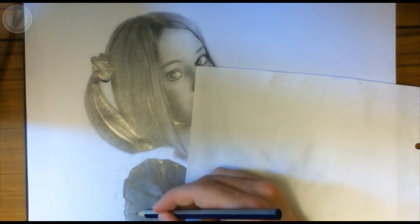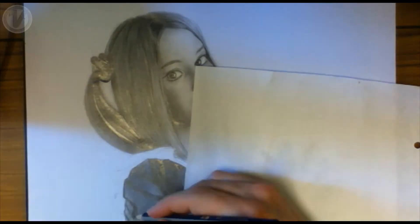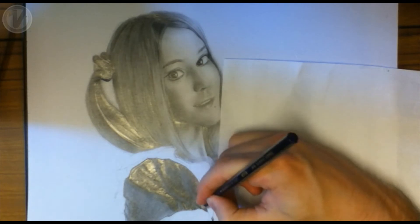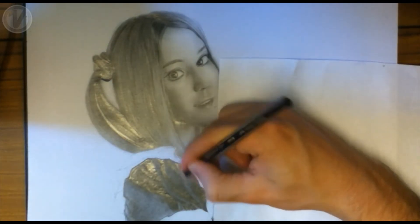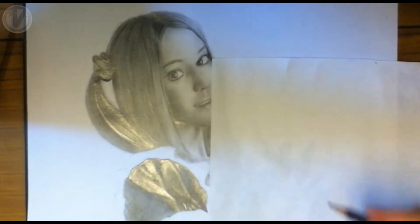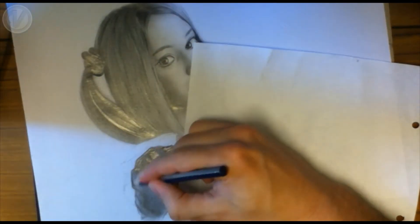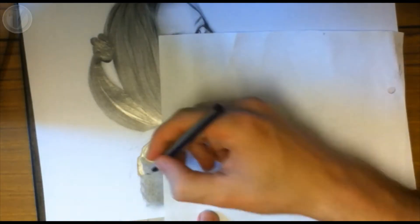I'm using a 6B pencil really heavily. Any mistakes made at this stage won't be able to be corrected, so be careful. To start off with, use the pencil slowly and lightly, and then gradually get darker and darker until you achieve the tone which is needed.